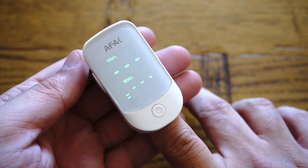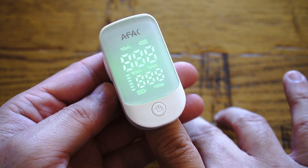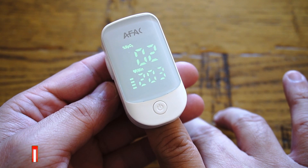Alongside your SpO2 reading, you can also measure your heart rate within 7 seconds — that's how quick it is.